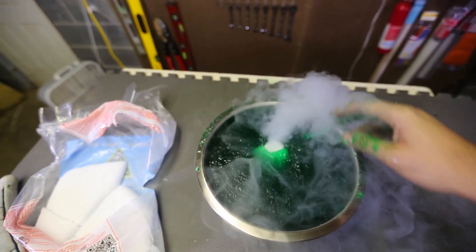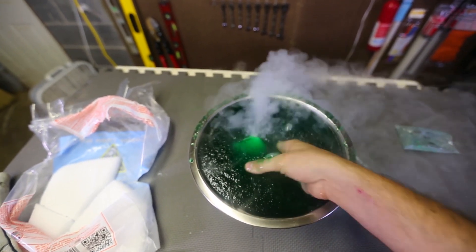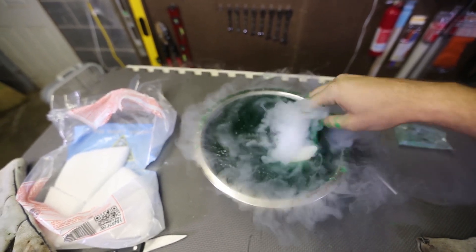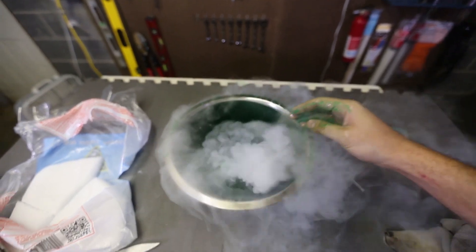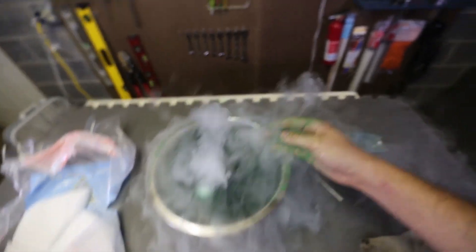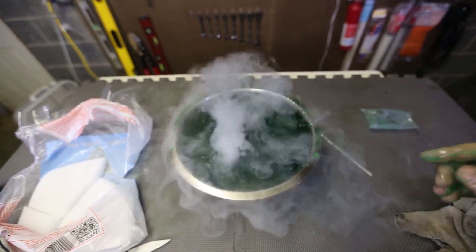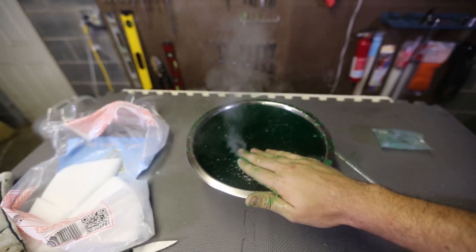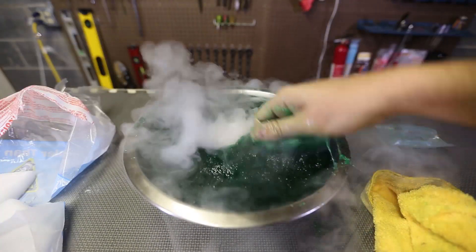Let's pull it out. Whoa, look at that — this is so cool, this is awesome. Let's stick it deeper again and see if it's gonna do the smoke rings again. There's one went up — parting slime, how cool is that? There are smoke rings all over. Pretty cool part is: the slime does not want to stick to the dry ice.